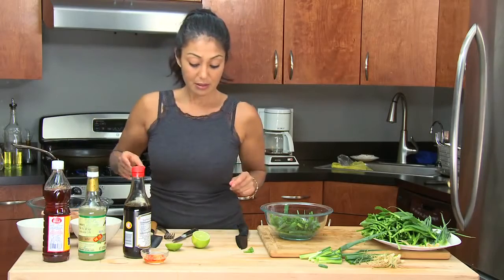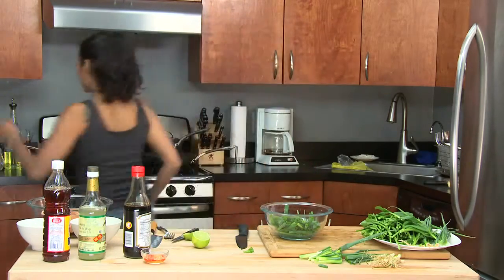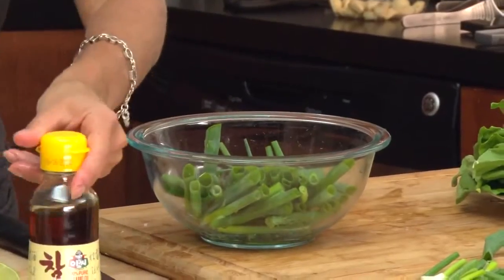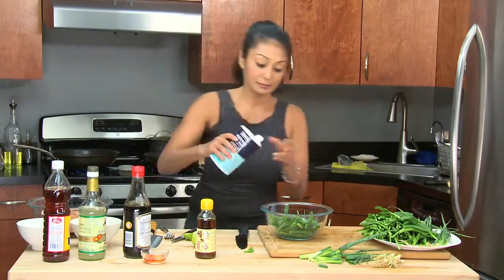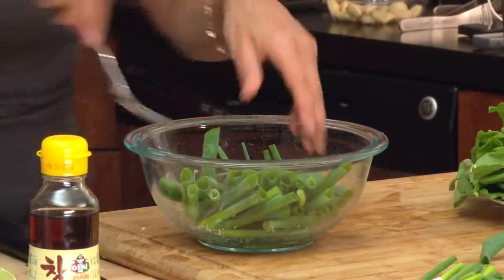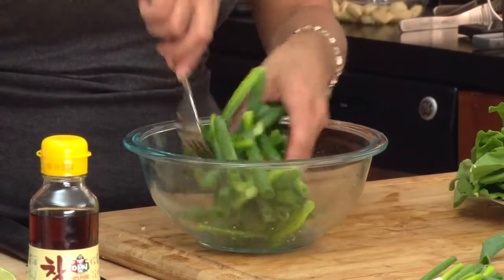And I'll give you a little squeeze of lime — one teaspoon. Sesame seed oil. And salt. That's gonna sit and it'll wilt a little bit from the acid. And we're ready to go for the salad.